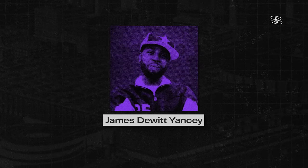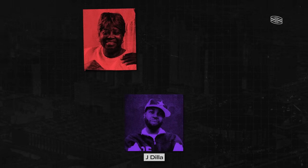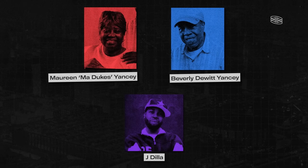James Dewitt Yancey, better known as Jay Dilla, was born in Detroit, Michigan. His mother, Maureen Madukes Yancey, was a former opera singer. His father, Beverly Dewitt Yancey, was a jazz bassist. His mother would go on to say that Dilla had perfect pitch and harmony at only a couple of months old, mimicking intricate sounds from songs perfectly. Early on, Jay Dilla would form the rap group Slum Village with his high school friends.